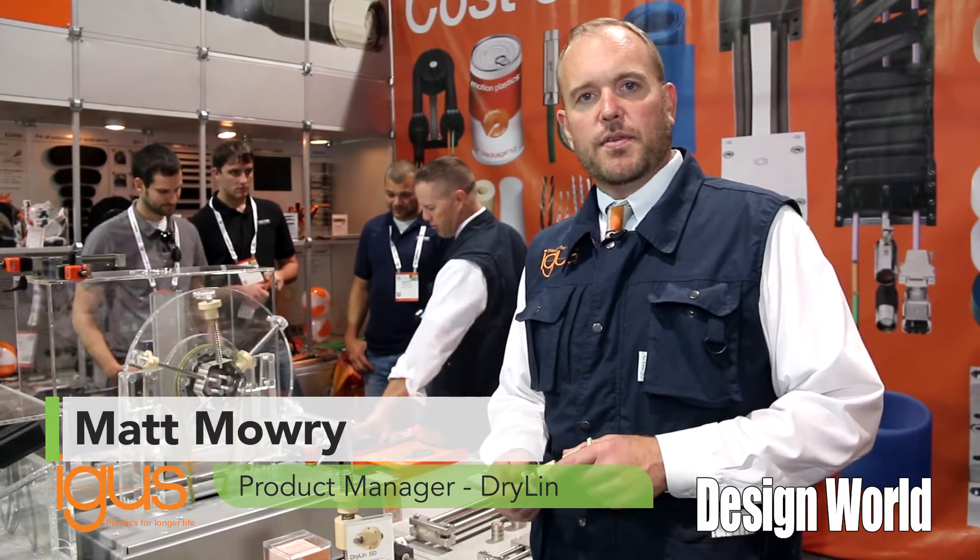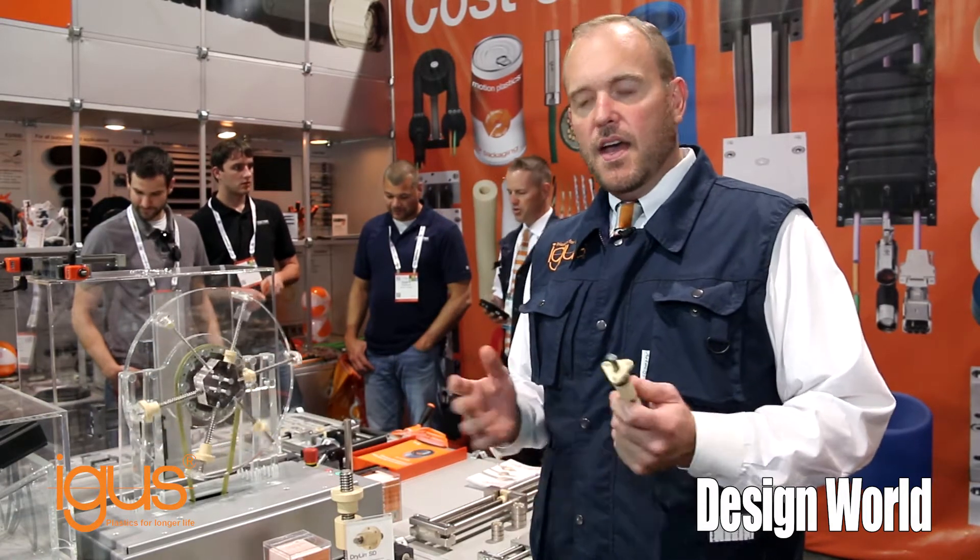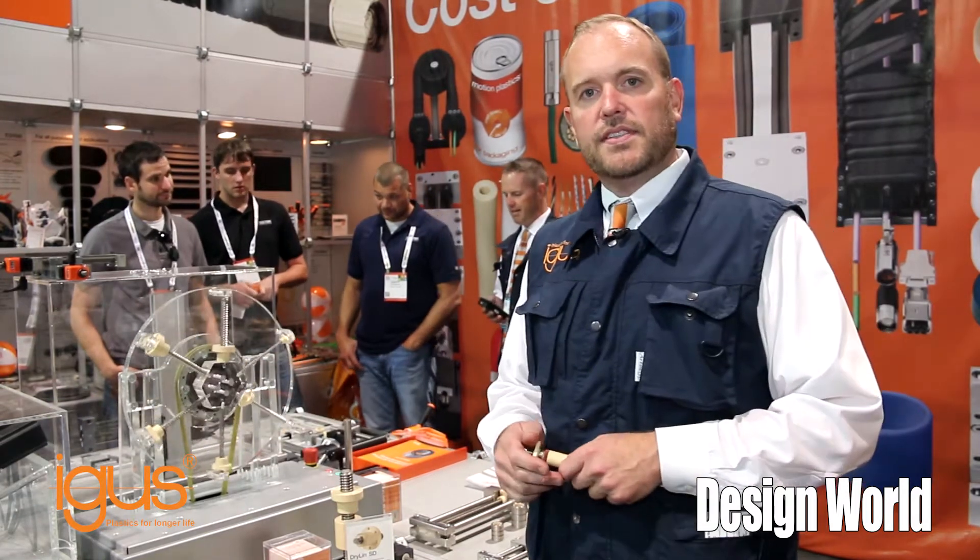Hi, I'm Matt Mowry, Dryland Linear Bearing Product Manager for Igus Incorporated in North America. Today I'm here at PAC Expo 2015 in Las Vegas, Nevada. I want to show you quickly a product line that I'm really excited about.